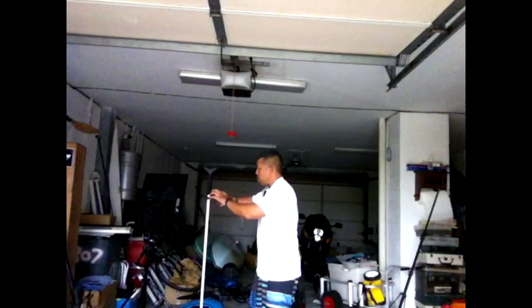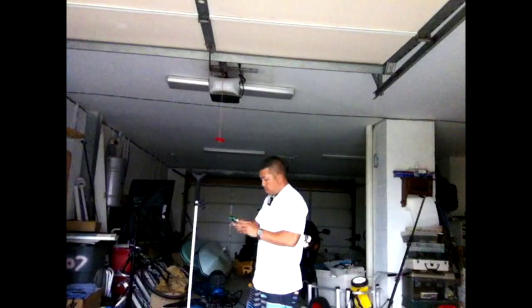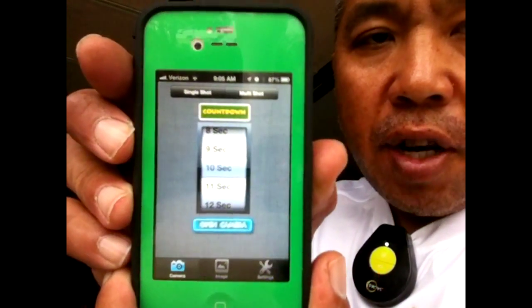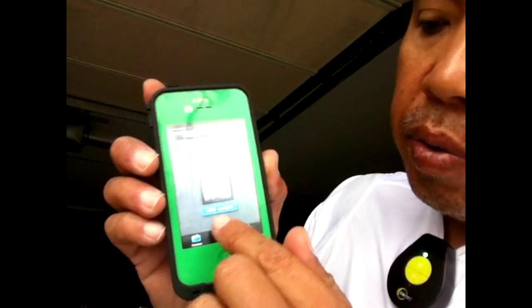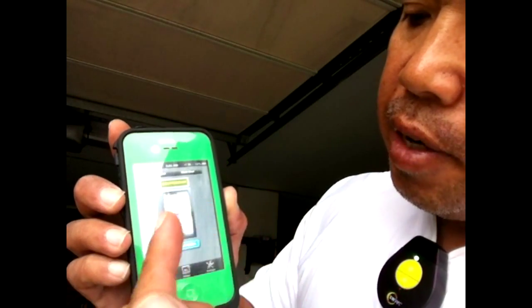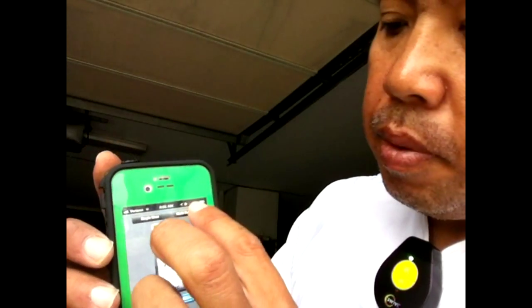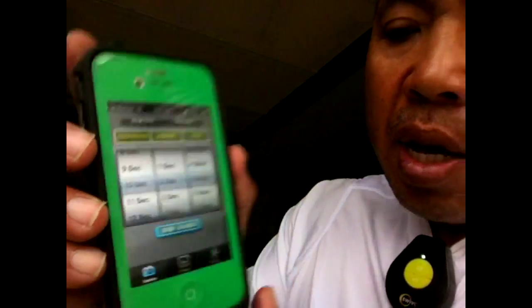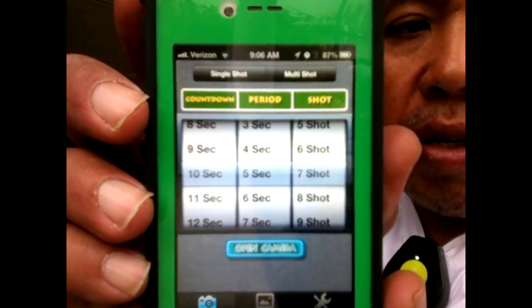Let me show you the app I'm using first — it's a pretty cool free app. The app is called Camera Timer. There's an option on top that says single or multiple, and how many seconds you want it to wait before taking a picture. I'll put it on 10 seconds — you can put it on 30 seconds if you need more time. I'm going to press multiple because I want multiple shots. It comes up with a menu: 10 seconds delay, periods between shots, and how many shots. I'll say 7 shots with 5 seconds between them. Then just press Open Camera.